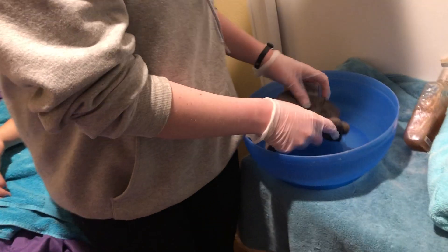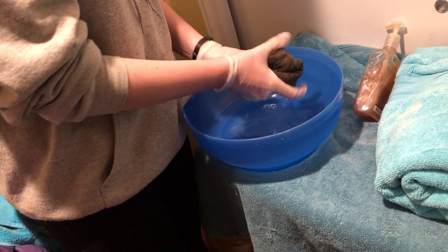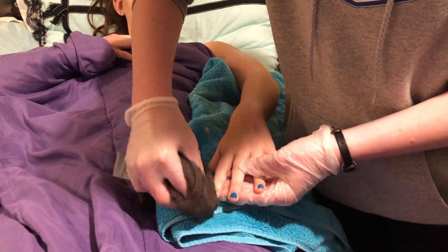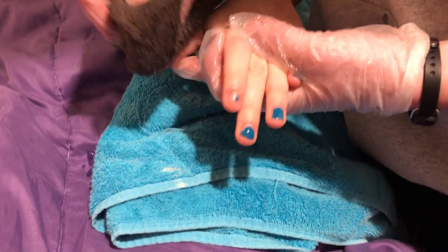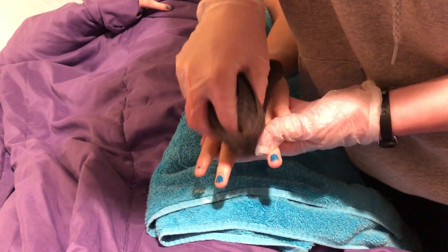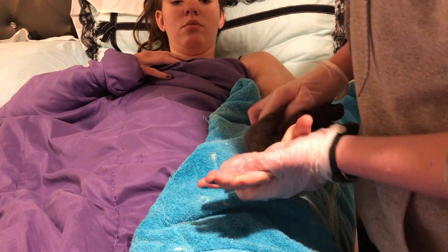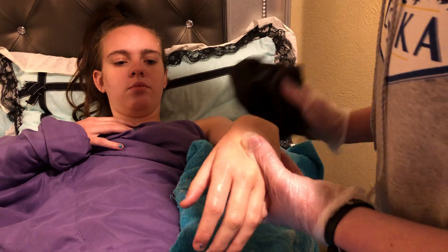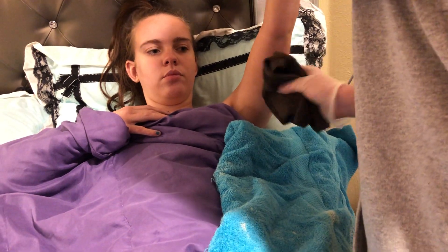We're going to grab our last washcloth, put it in the water, and begin rinsing the arm. How are we doing? Good. We're going to start with the fingernails, the fingers, clean in between, the hands, and last but not least we're going to go ahead and swoop the armpit, then go into the hamper with that.